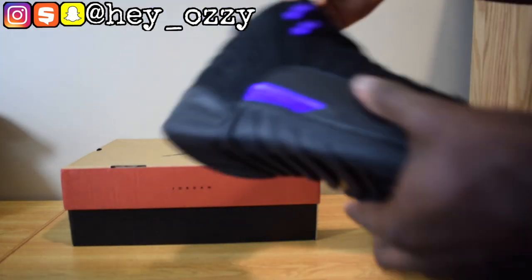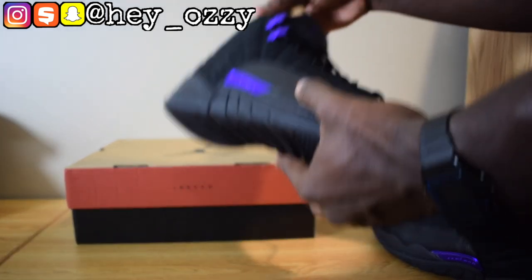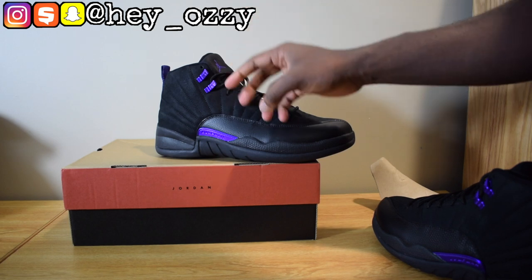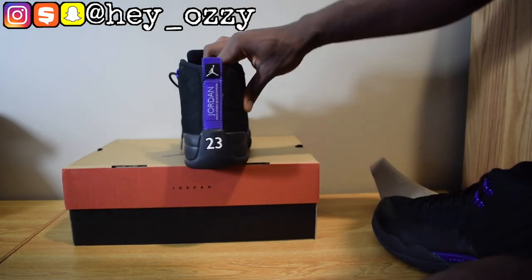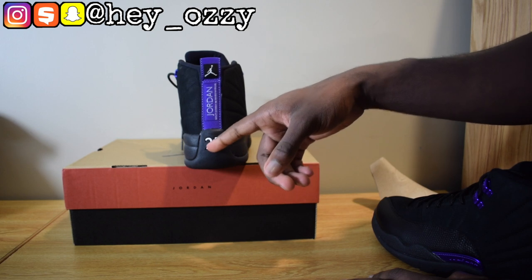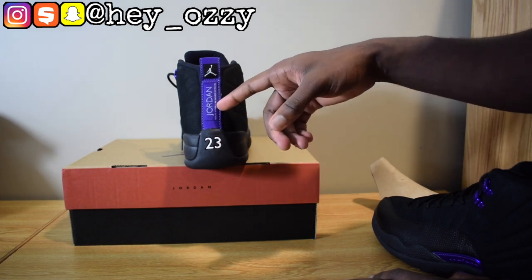Basically this shoe is very simple and it only consists of three colors: this black, the dark concord which is this shade of purple, and it has white on the lettering and on the back of the shoe. On the back it says Jordan, says 23, in white 3D material. It says quality inspired by the greatest player ever.